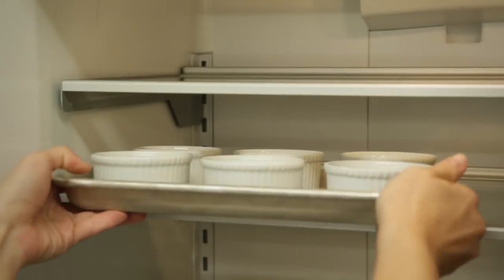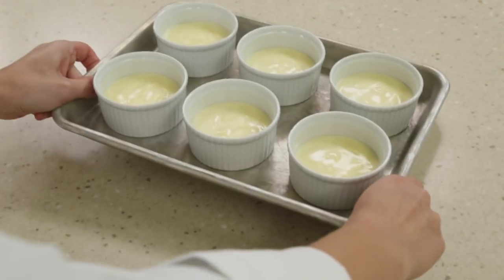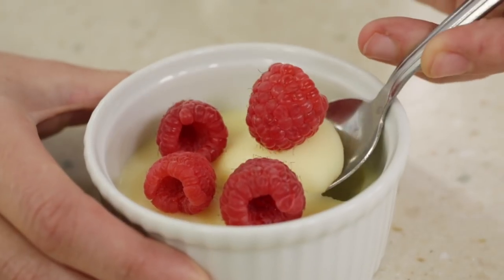Once thoroughly chilled, possets can be wrapped in plastic and refrigerated for up to 2 days. Unwrap and let sit at room temperature for 10 minutes before serving. Garnish with 1 to 1½ cups of blueberries or raspberries and serve.